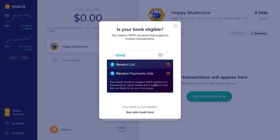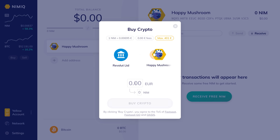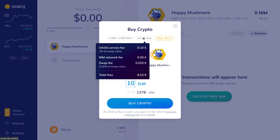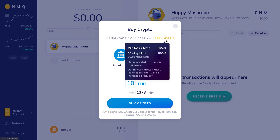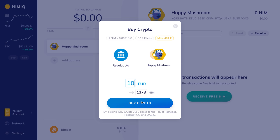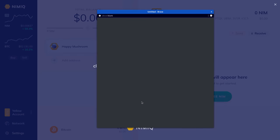You enter the name of your bank — in my case it's Revolut. From here we can see it's linked up, so we're going to do 10 euros, which is going to give us 1,378 NIM at the current price. On the top tab we can get some information about the fees, and we can also see that at the moment there is a swap limit.